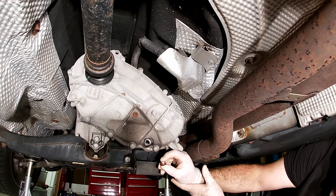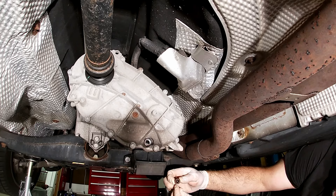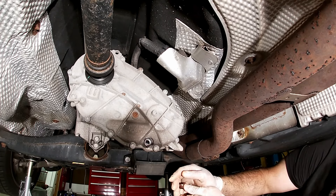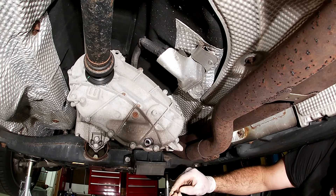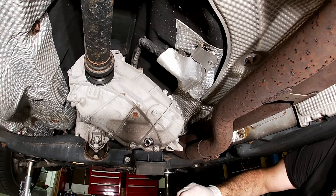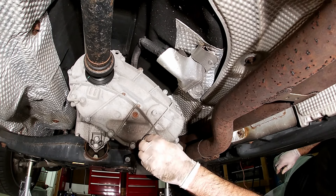After draining the transfer case fluid, I take the drain plug — it's a little rusty but still okay for now. I'll probably buy new plugs next time. I just clean it off, look at the threads, and make sure there's nothing on the threads that's going to possibly damage the threads inside the transfer case.